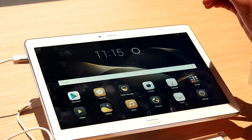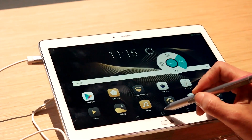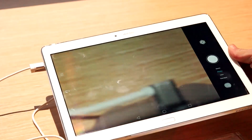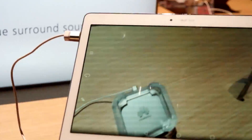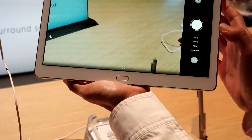Going back again, if I wanted to show a little note, we have these options as well. And we also have the camera feature on it here, which is a 13 megapixel rear and a 5 megapixel front. As you can see the clarity on it.